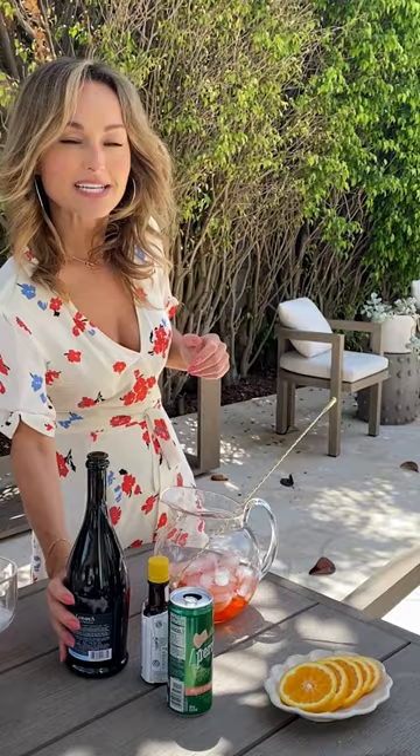So one of my favorite drinks to make in the summertime is a big batch of Aperol Spritz. So what we're gonna do is we've got a pitcher with a bunch of ice. We're gonna add a cup of this delicious Aperol. It's a little bit of a bitter, so it's got the perfect combination of bitter and sweet.